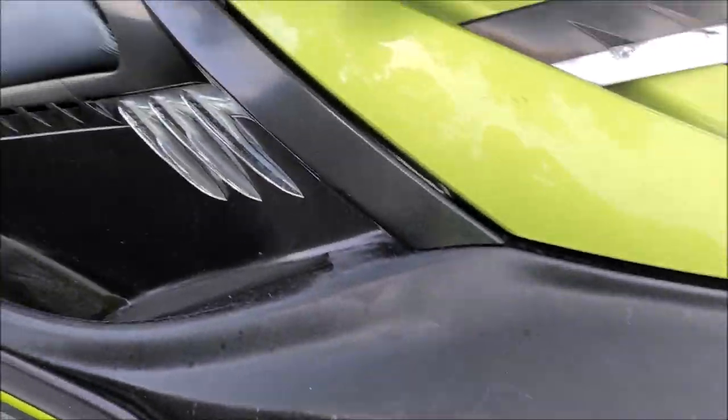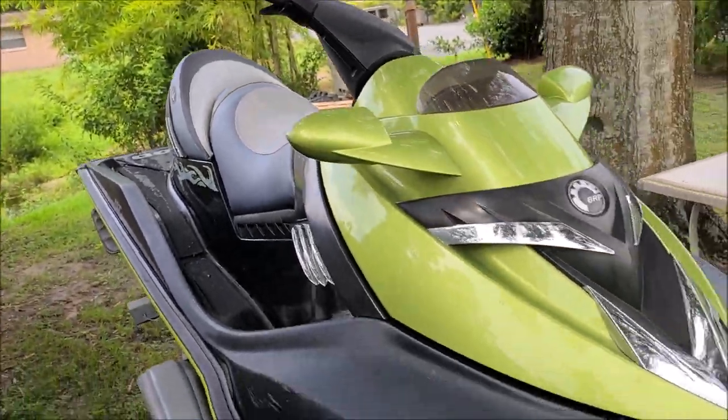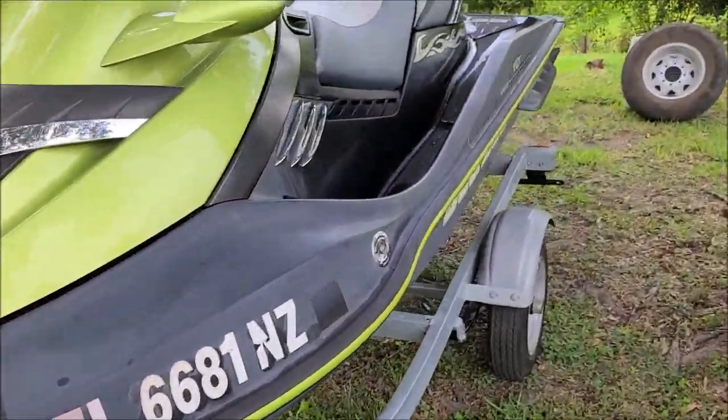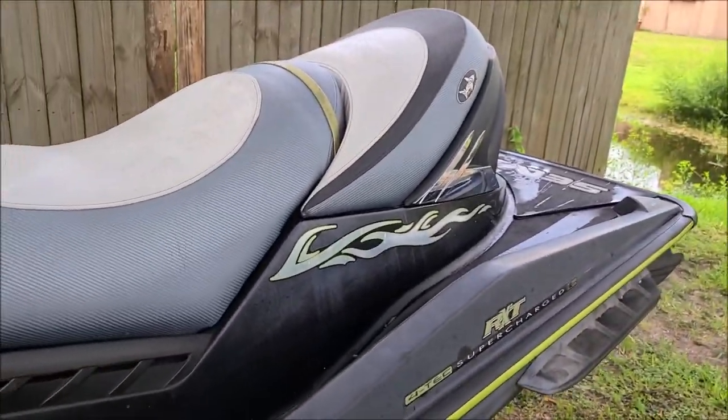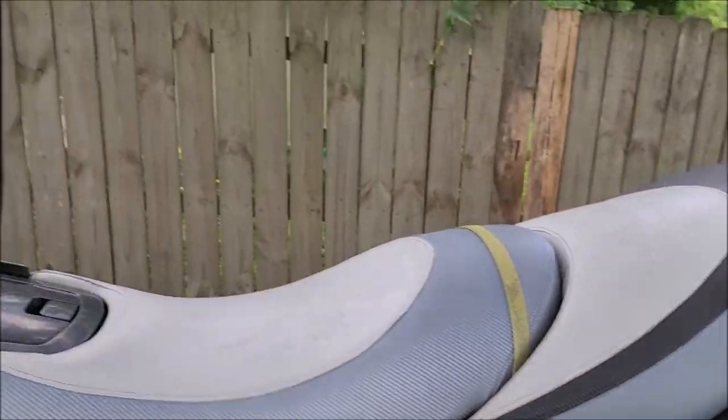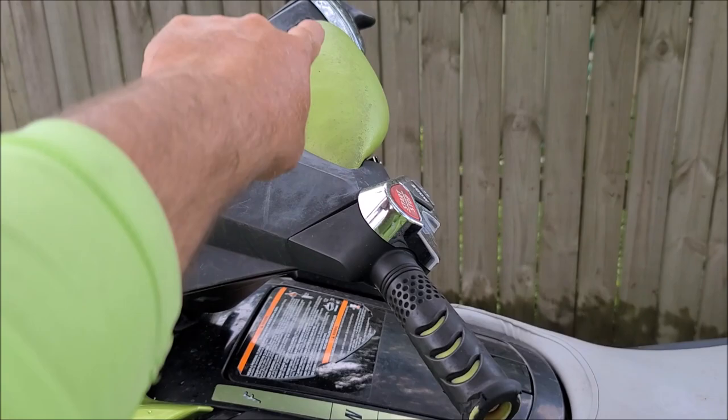I'm not going to waste any time. I'm just going to get into getting it wiped down real quick — just going to do a quick waterless wash, get all the water out of the footwells, and then do something with these seats.